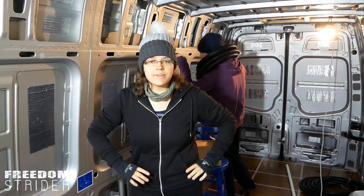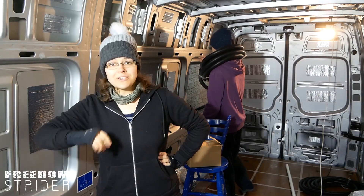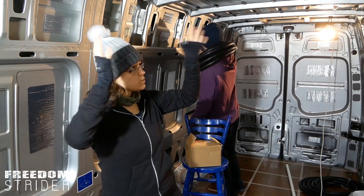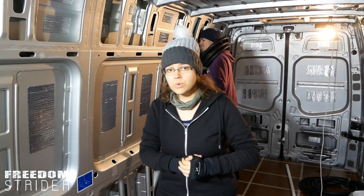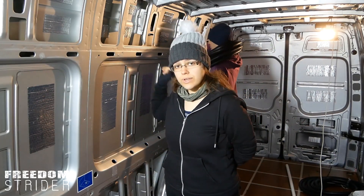Alright peeps, after that very hilarious assault, today we're gonna be starting to try and figure out our wiring. So we have our electrical conduit on there and we need to find a line where we want to run the wires.